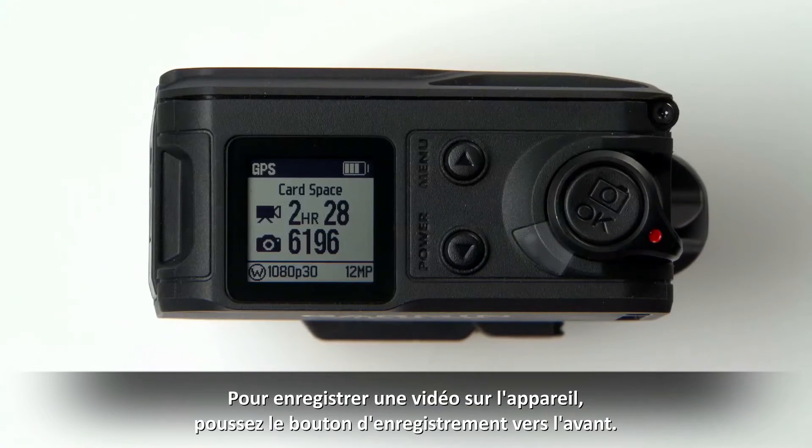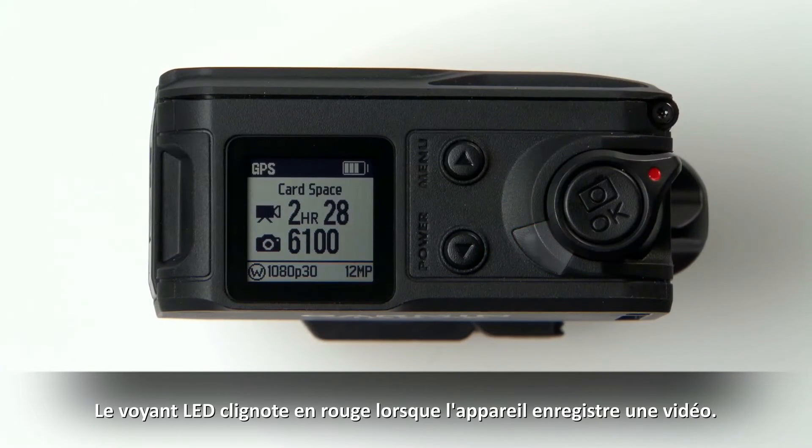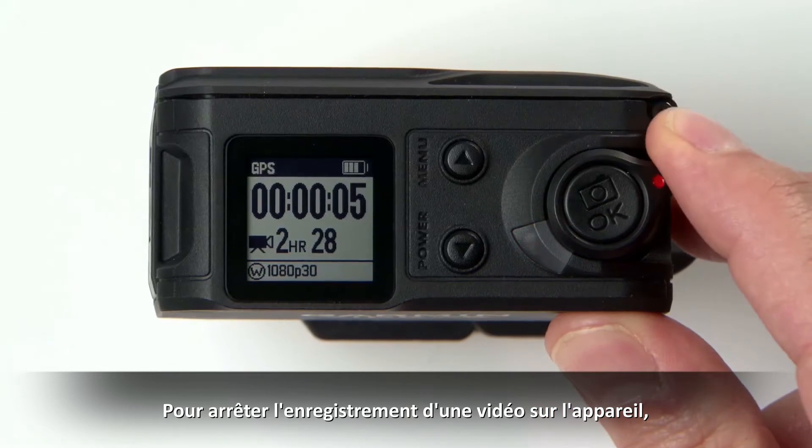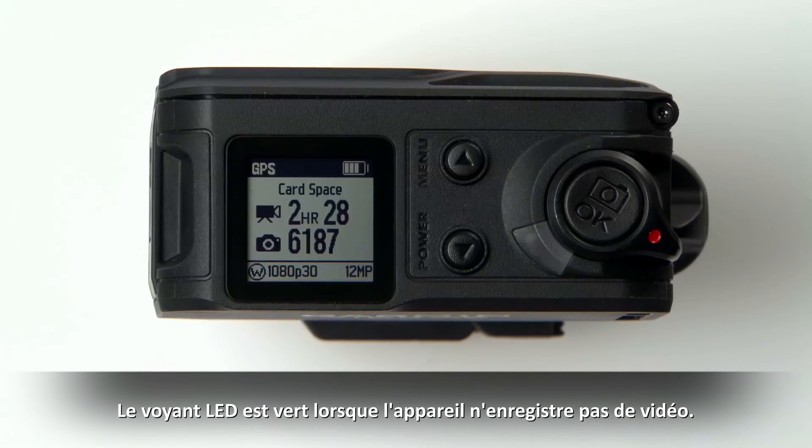To record video on the device, push the recording switch forward. The LED flashes red when video is recording. To stop recording video, pull the recording switch back. The LED turns green when the device is not recording.